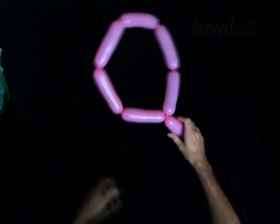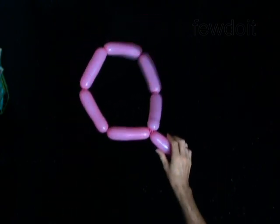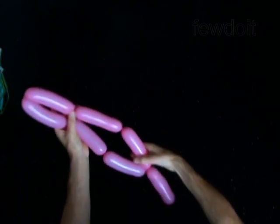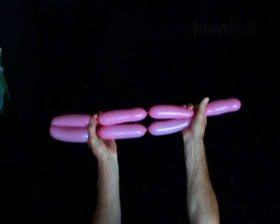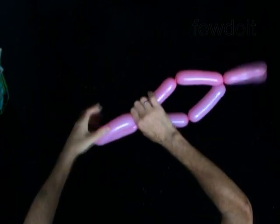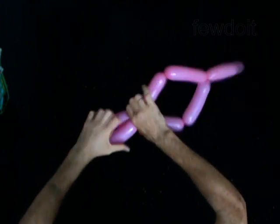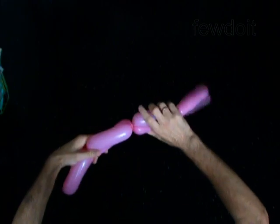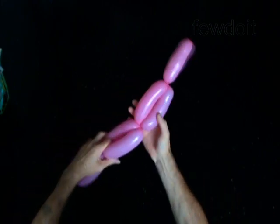Now we are going to lock both ends of each bubble in one lock twist. You may do it one bubble at a time, but I will show you a way to do it faster. Fold the chain of six bubbles. Lock both ends of the chain of the third and fourth bubble in one lock twist. Lock both ends of the chain of the first and the sixth, or the second and the fifth bubble, in one lock twist.